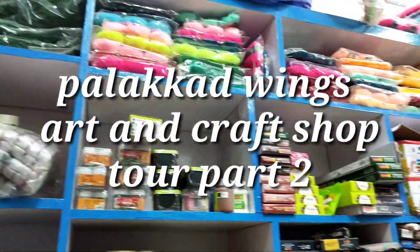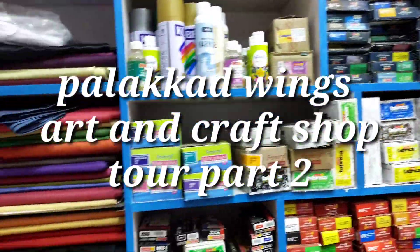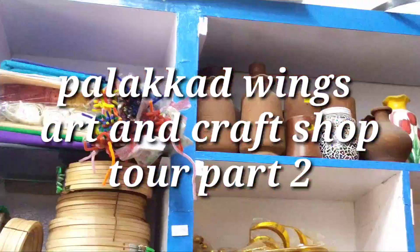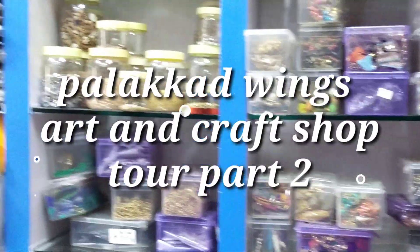Hi! Welcome to my channel! This is Palakart Wings Art & Craft Shopping, Part 2. This is the last slide of the video — you can see the first part in the description. Let's watch the video.